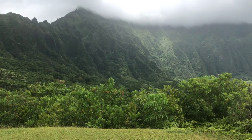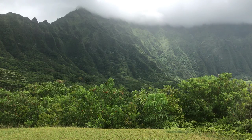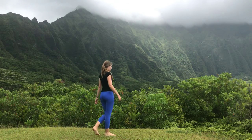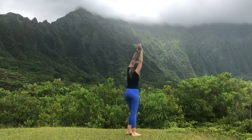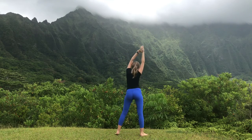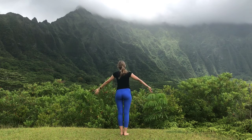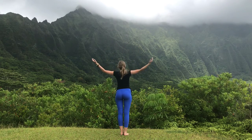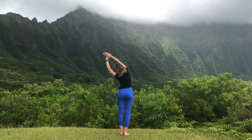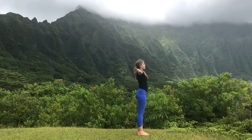Begin your practice by envisioning a beautiful mountain in front of you. Perhaps you want to envision that you're practicing here with me at the botanical gardens. Lifting your hands up over the head, just stretching out side to side, noticing the movement in your shoulders and getting grounded through the feet, thanking the mountain, being present.